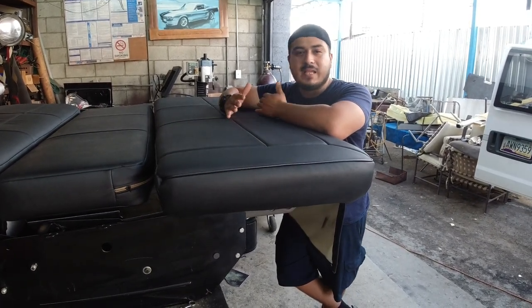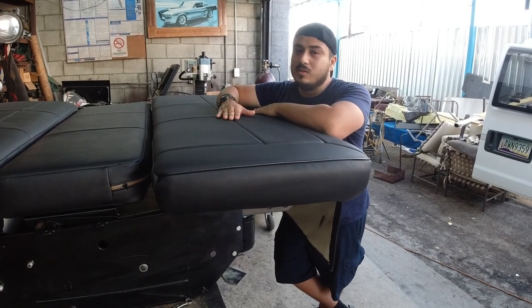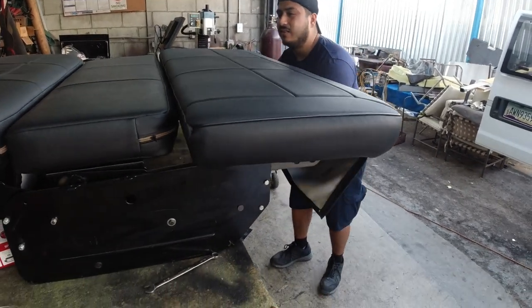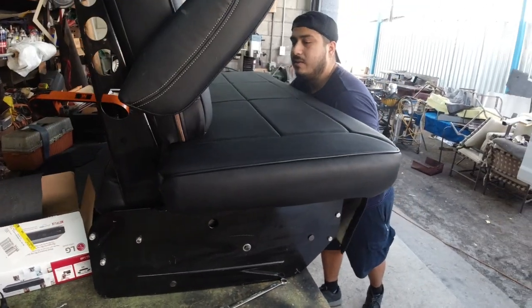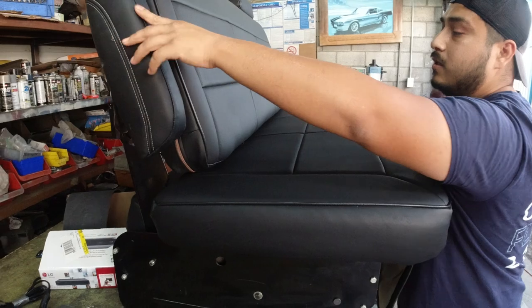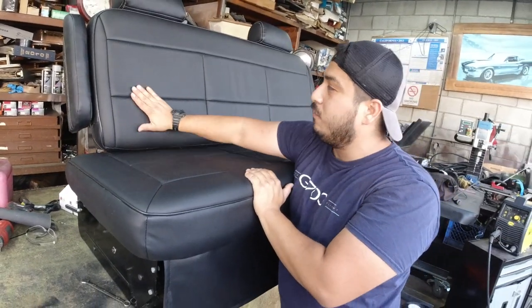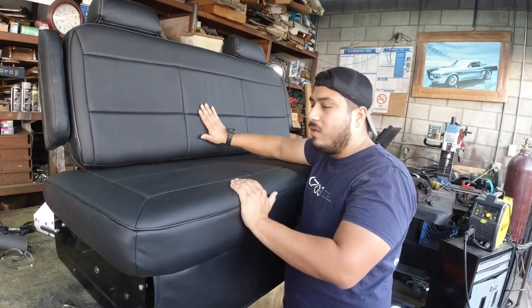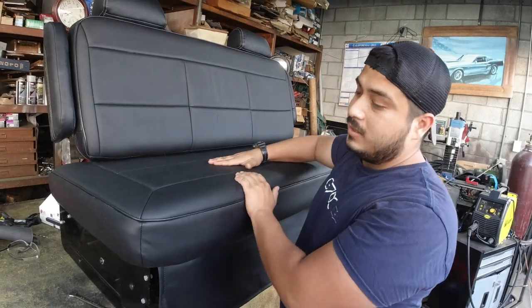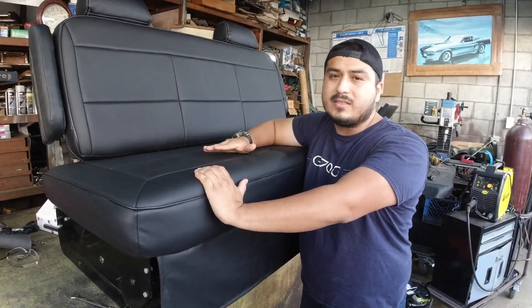If you guys are interested, just DM me or send us a message and we'll hook you up. This is actually leather with perforated centers right here, so it's high quality material. Hope you guys like it — if you want one of these, just let us know.